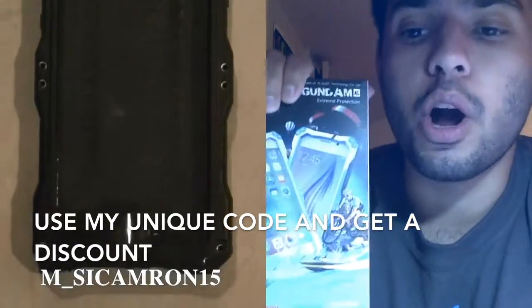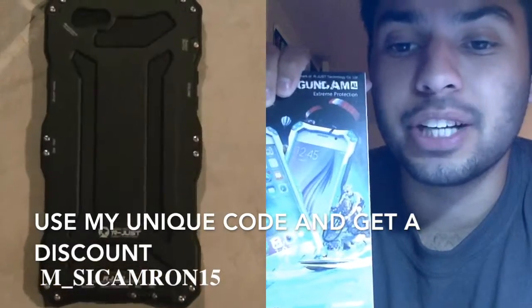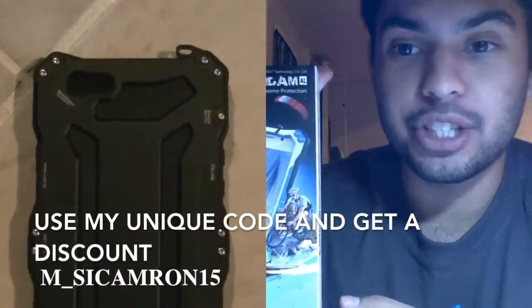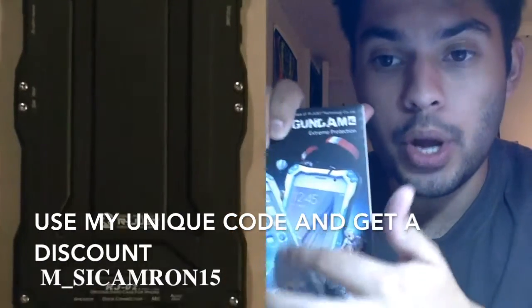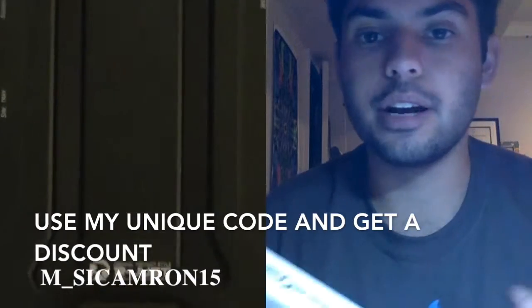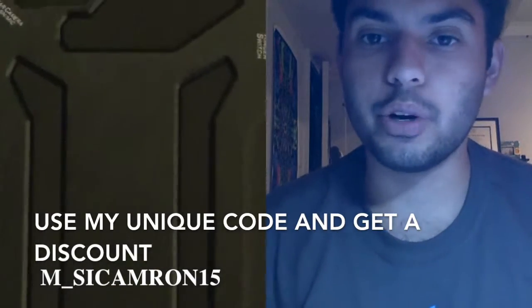They offer waterproof protection, dirt proof protection, snow proof protection, and shock proof protection. That's why the case looks so edgy on the sides — because if you drop your phone it's gonna be perfectly safe. You won't have a cracked screen or anything.